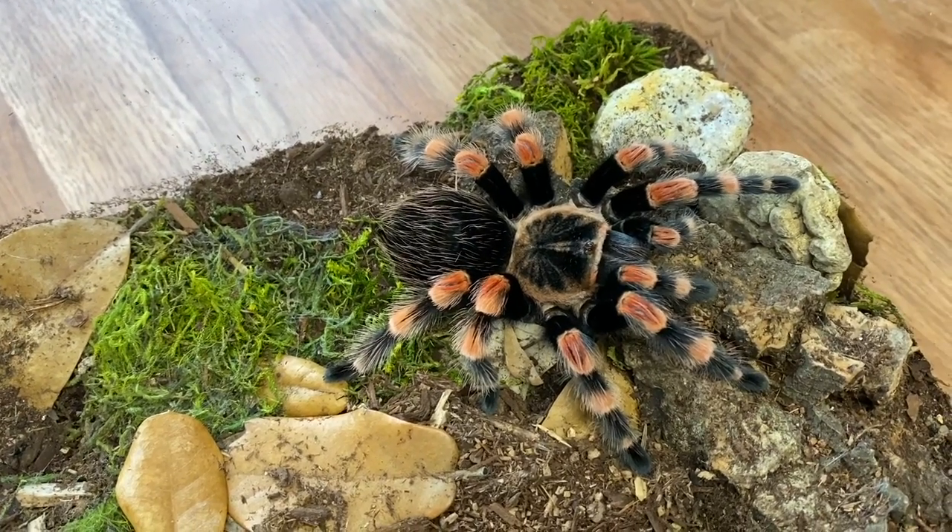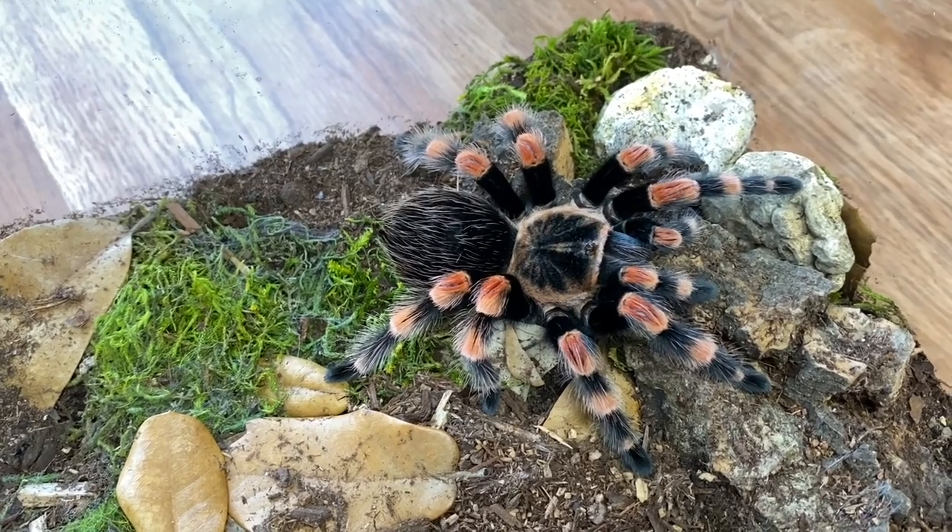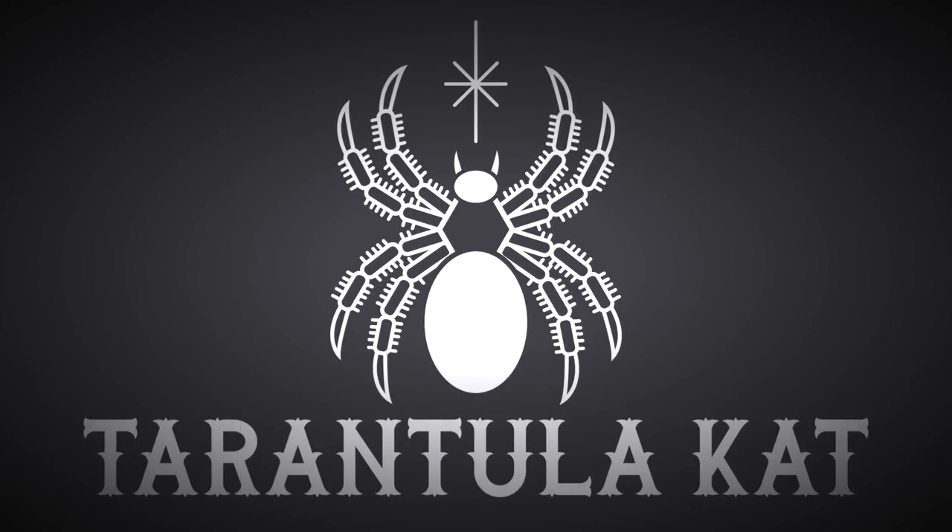It's been about nine days since she's molted, which I think is like the earliest I would try feeding. Hey everybody, welcome back to my channel. So today we are going to be doing a feeding video.